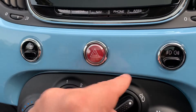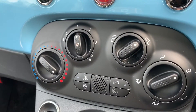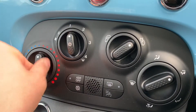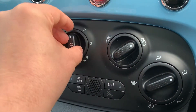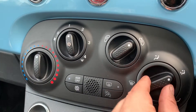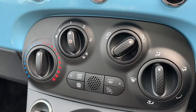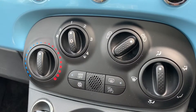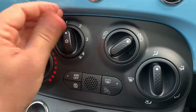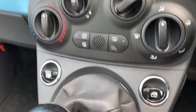That button turns your hazard warning lights on, and your front and rear fog lights are operated just there. We then have the air conditioning: temperature is controlled with this dial, fan speed with this one, then you can determine where you'd like the air distributed and whether air is coming from outside or recirculating inside the car. Once you're happy with those settings, you'll see a little light on the middle of that button — that's air conditioning off and air conditioning on.